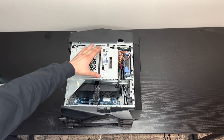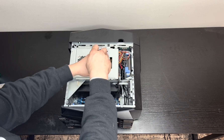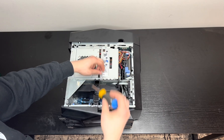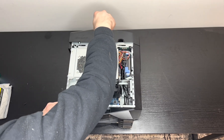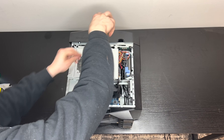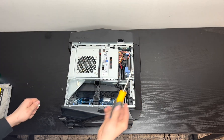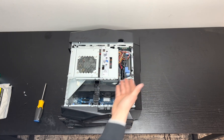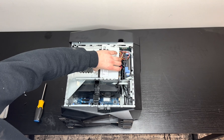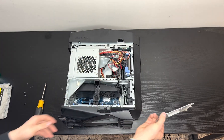You see these two screws? You're going to want to take those out. You don't necessarily have to do this, but if you want to get to anything — clean your hard drive area, have full access to everything — you want to take these out so you can clean in there as well.